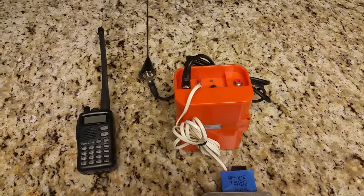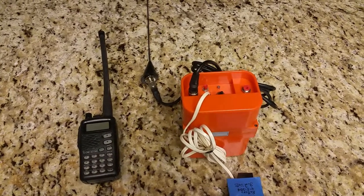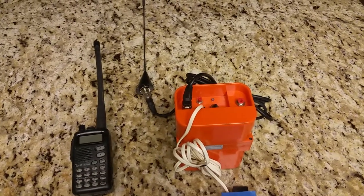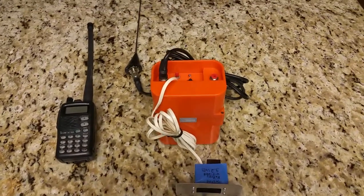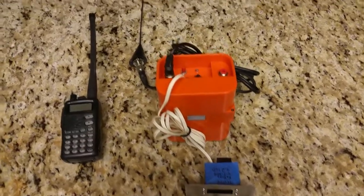Important to note: this test should only be done within the first five minutes of the hour. You don't want to activate this unless you're within the first five minutes of the hour, otherwise someone may come knocking on your door.